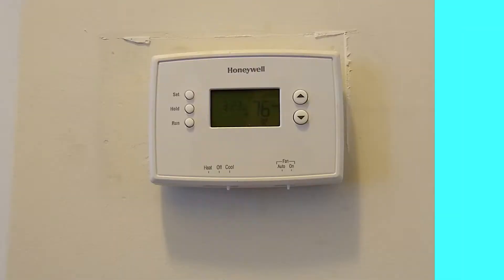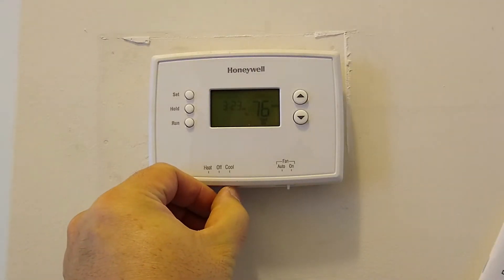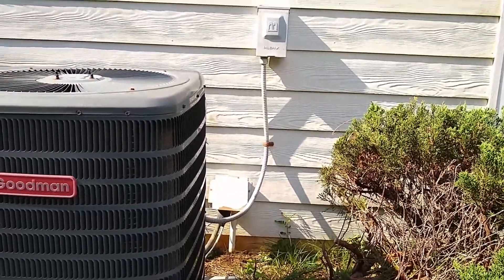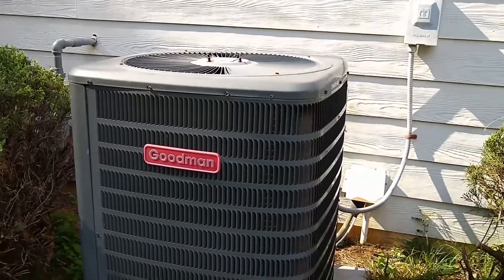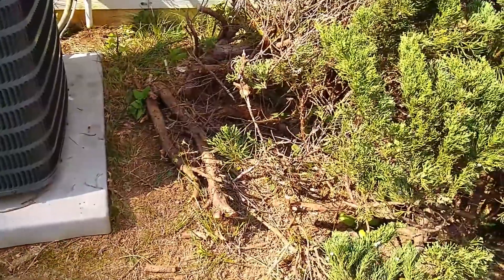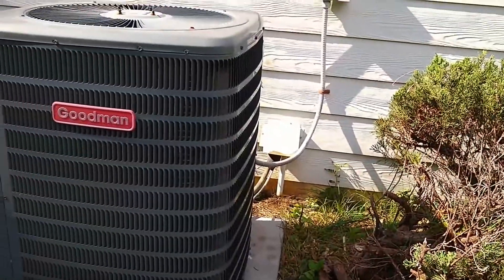I'm outside next to our house and I'm going to demonstrate how to swap out a capacitor from our Goodman unit. It is October, but it's still pretty warm today, so I'm sweating a little bit. You will see how easy it is to swap out a capacitor. First, we are going to set our thermostat to the off position. This is our Goodman compressor unit and the exterior setup. I cleared the bushes so I would have better access to the compressor unit.